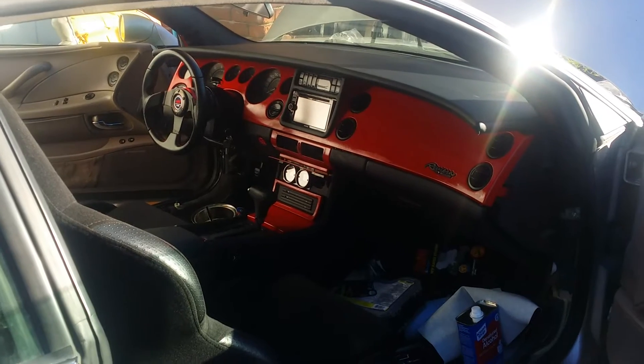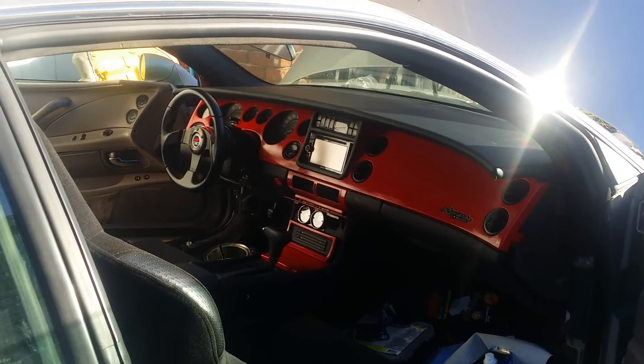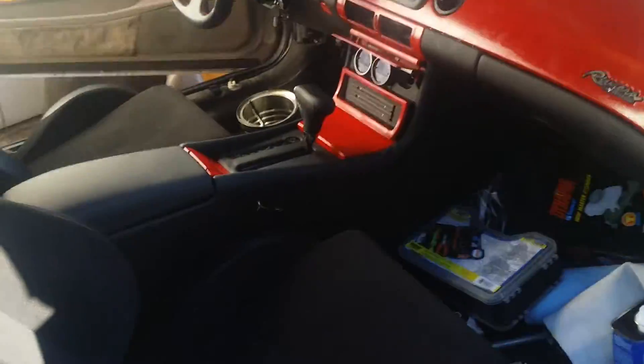If you look real close, all the red is a rattle can. It's not very nice, but whatever — it ain't going to be a show car. This is just for me. I have a new horn button.